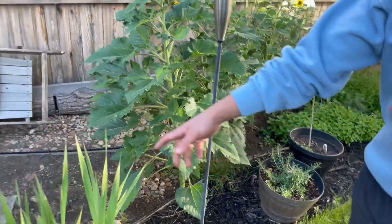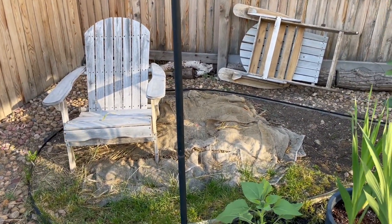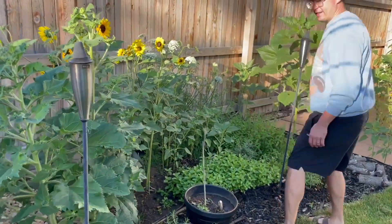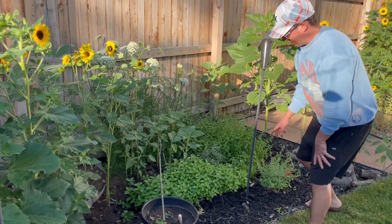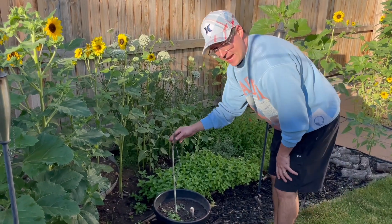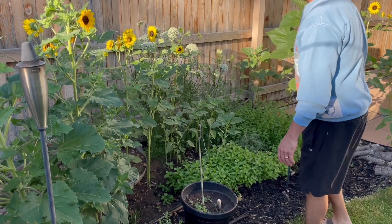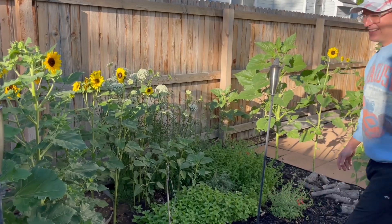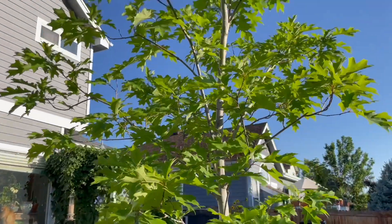I planted some bluefoot mushrooms in there that are just kind of incubating. And then this is our wild section — we've got some butterfly bushes, some different types of mint and salvia, a little baby aspen tree that I'm trying to bring back, and a bunch of carrots that I just let go for the rabbits. Alright guys, I hope you enjoyed that tour of our yard.